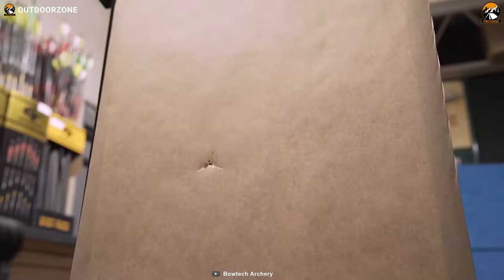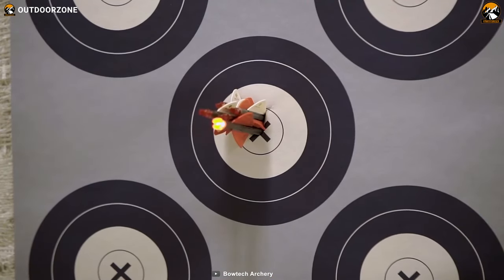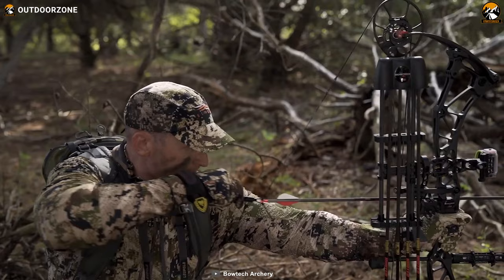To sum things up, if smoothness and accuracy are your primary goals at the hunting grounds, then nothing can beat the Bowtech Revolt X in its class.